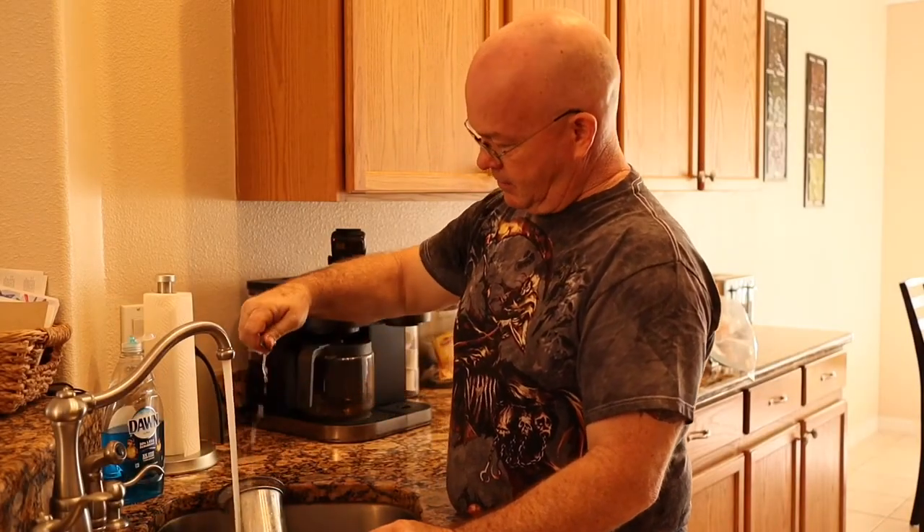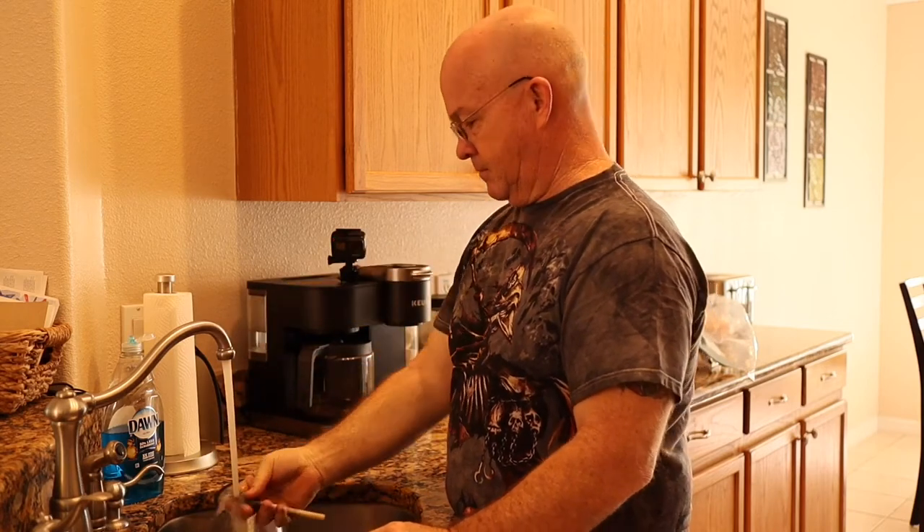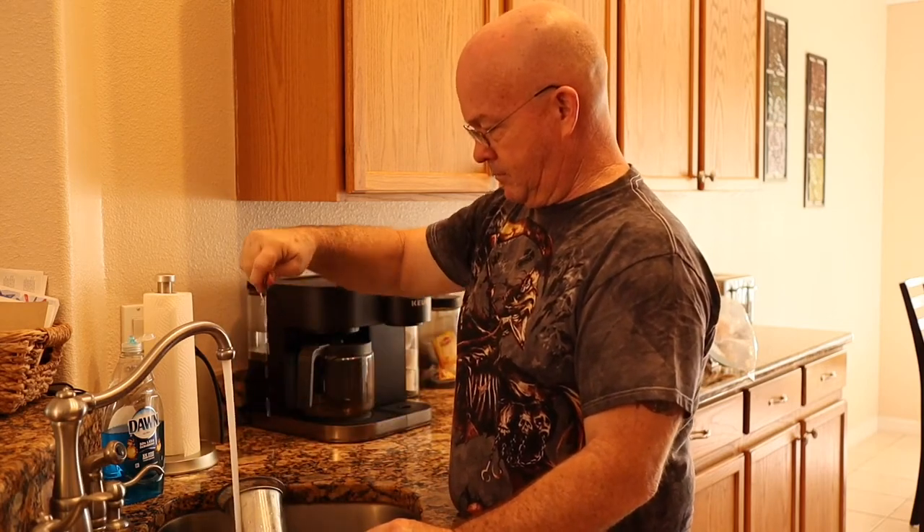I cleaned my foam brushes too. Even though they're disposable, I reuse them. There's no sense spending the money when you don't have to. Wash them up.